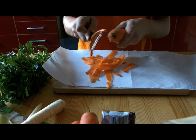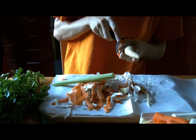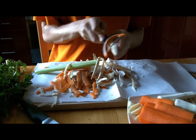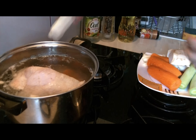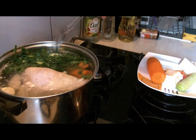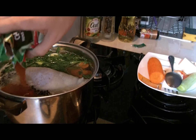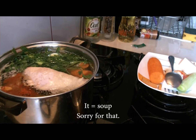Peel your vegetables — they are better off without it. Also, cut them into small pieces so that they fit into your pot. Mine is rather small, so I had to do it right. Insert vegetables. Notice how I don't care that I got excess amounts of them — you can eat them now. Also, apply spices.